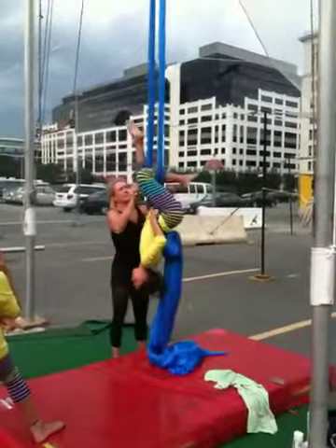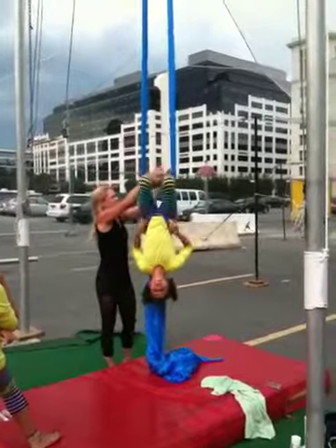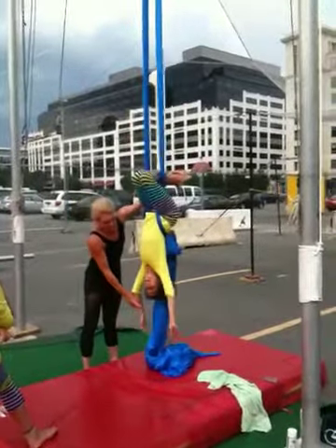Wait a minute. Now this one. There you go. Serious. Good. Stay close and then draw in motion.